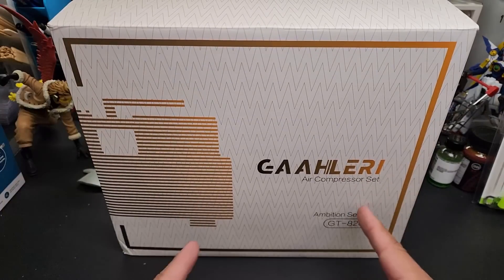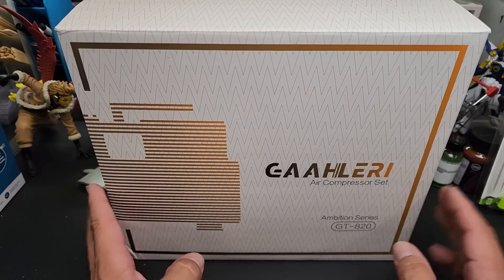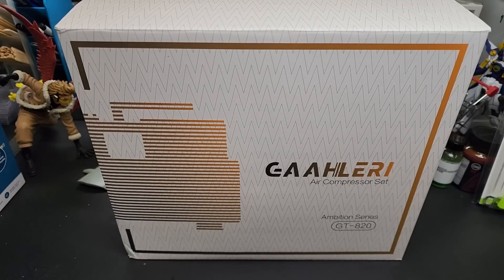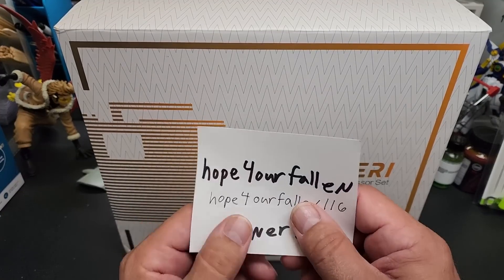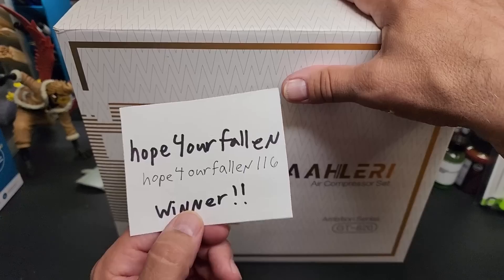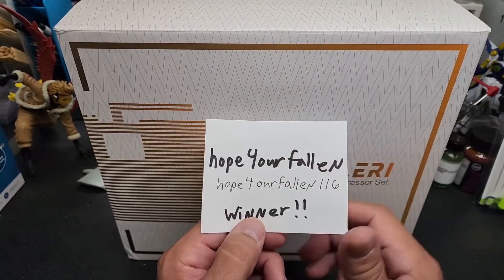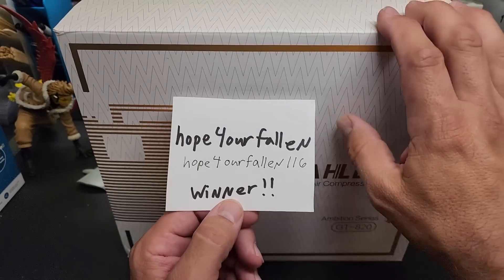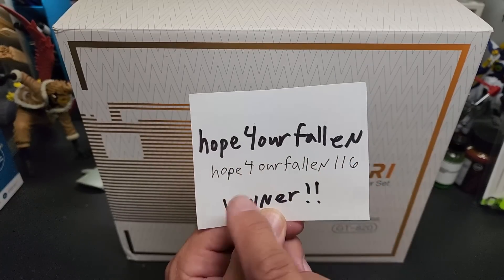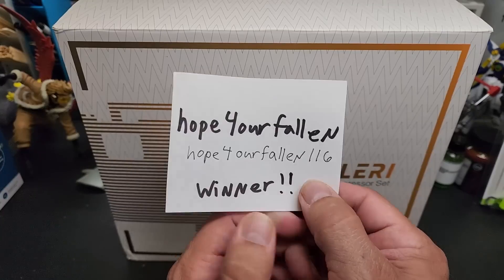Here is the Gallery air compressor I said I was going to give away. Just before I sat down to shoot this video, I hit the random comment picker software and it picked out — I wrote it down here — 'Hope for Our Fallen' is the winner. I'll pack this up, throw an airbrush in, it comes with the hose and everything. The full username on YouTube looked like it was 'Hope for Our Fallen 116' — you are the winner.